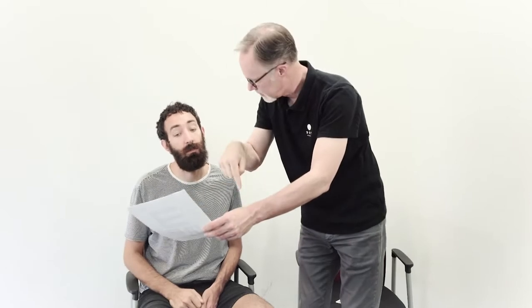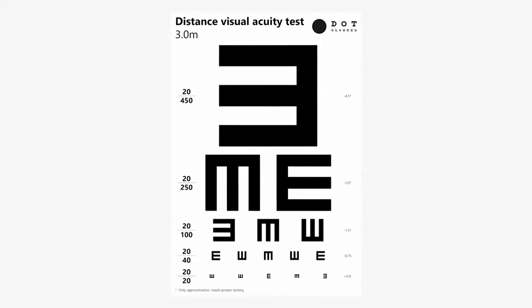Use the three meter e-chart for door-to-door settings with limited space and the five meter e-chart for vision camps for higher accuracy. Explain to the customer how the long distance testing works: you'll point to the e-symbols and the customer should wave or point with his or her hand in the direction the e-symbol is pointing. Verify the customer understands the test before you continue.